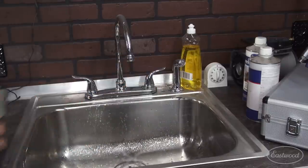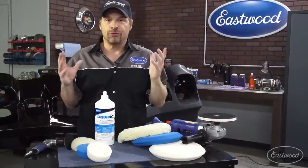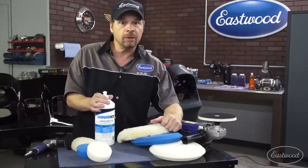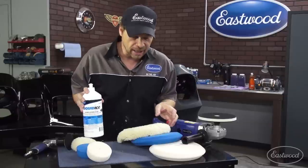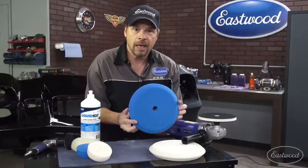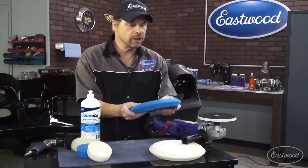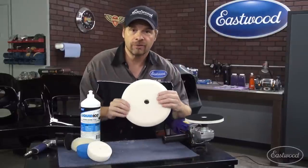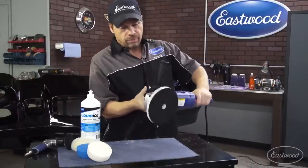You guys have heard me talk about the Norton Liquid Ice system before, and basically it's a very simple system that works extremely well. The Color Sanding and Buffing DVD by Paintucation features this system. It's a single compound with multiple pads. You start out with a wool pad to cut your sanding scratches. Your secondary pad is a blue pad, which is a coarse grit, but it still refines the scratches that the wool pad put in and further refinishes the surface, followed by a final step of a very fine-grade foam pad.